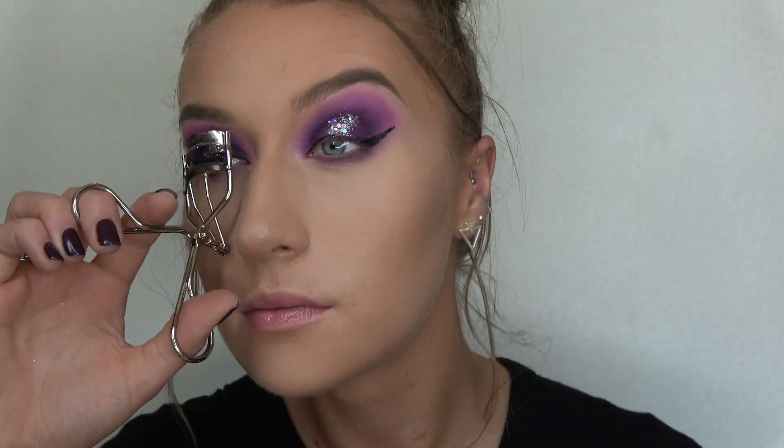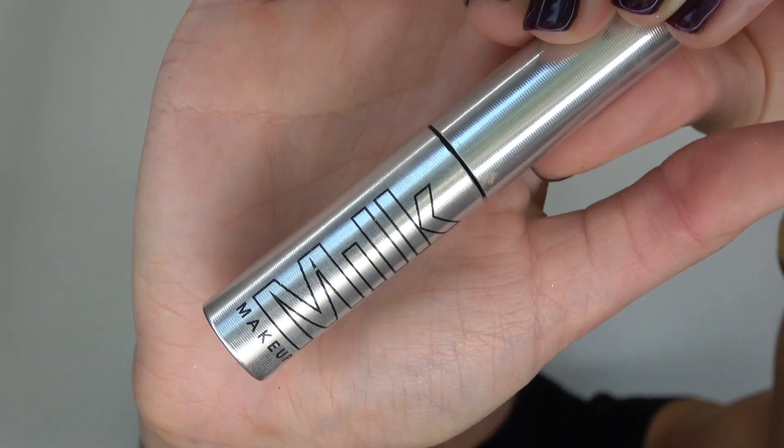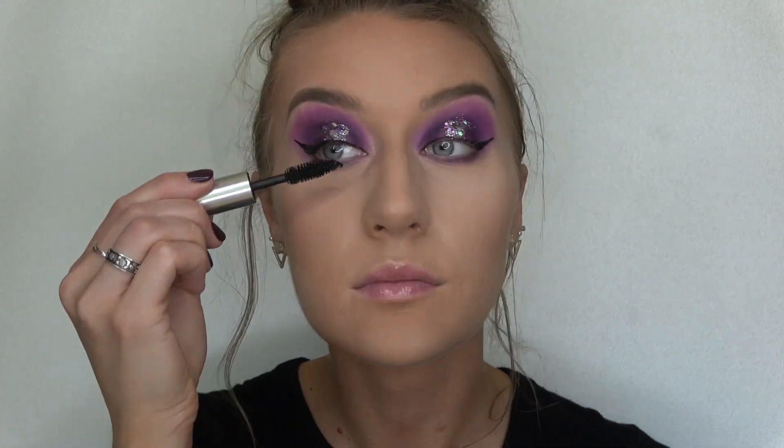Now it's time to curl those eyelashes. Next step is mascara — I'm gonna take my Milk Makeup Kush mascara and start with that one, then follow with my Buxom mascara.